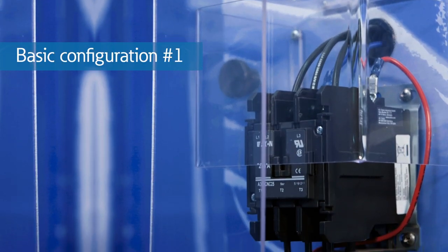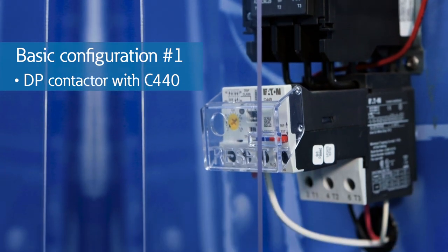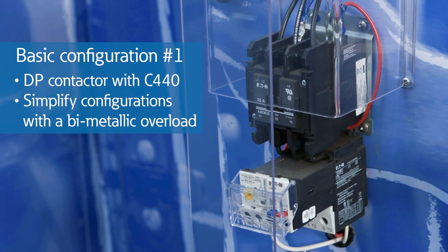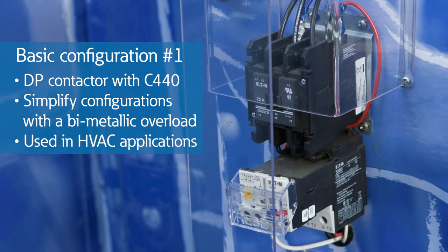Our first configuration features Eaton's definite purpose contactor with a C440 solid-state overload, or for even simpler configurations, a bi-metallic overload relay can be used. This combination is traditionally used in HVAC applications.